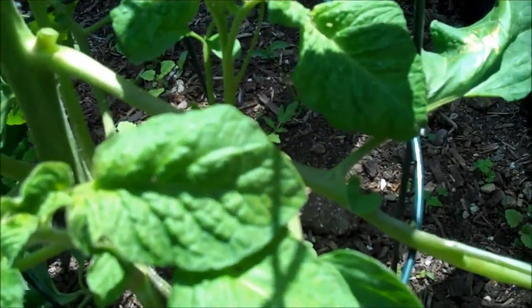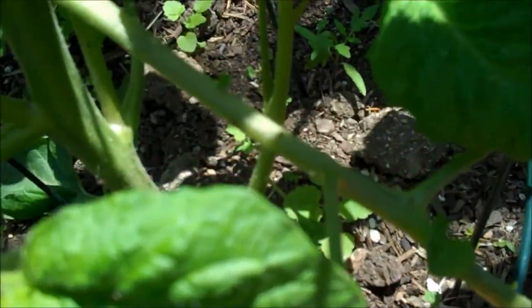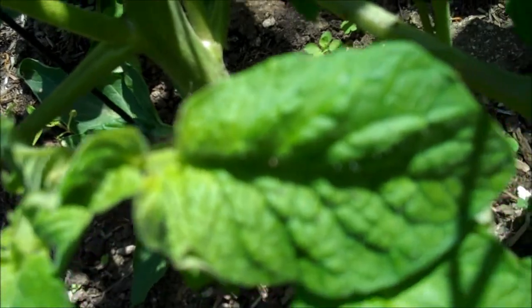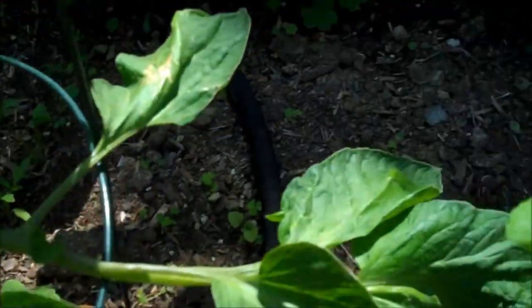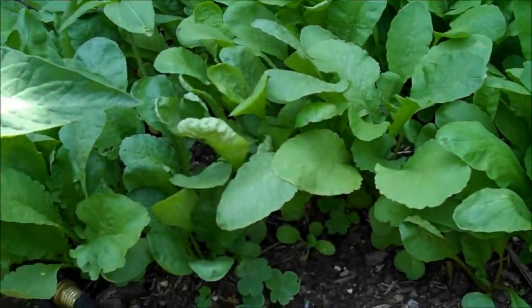Sorry for the interruption — let someone come by and buy a grinder from me. I'm also going ahead and removing this one. This is not a sucker, but I'm going to take it off anyway. It's a good size and also has some buds growing on there — water blossoms coming in.